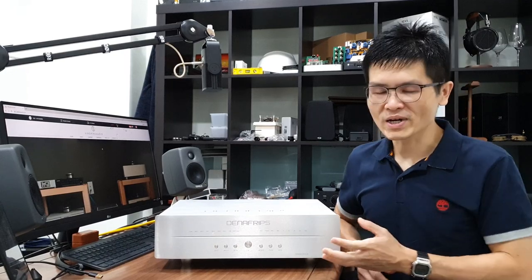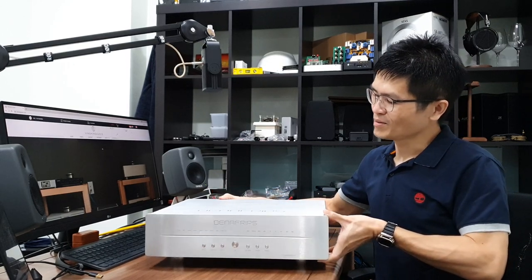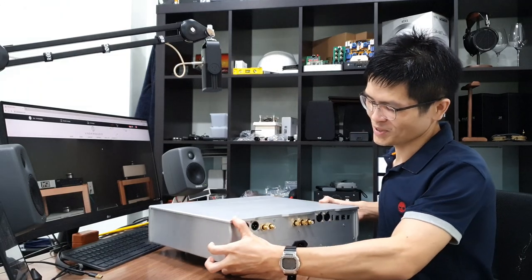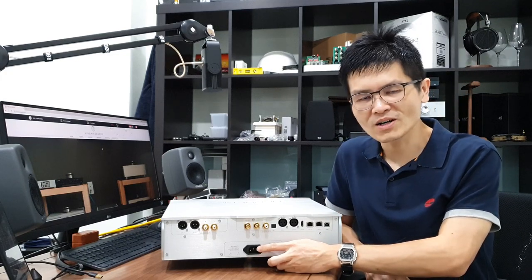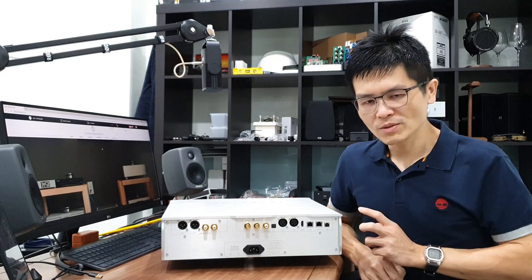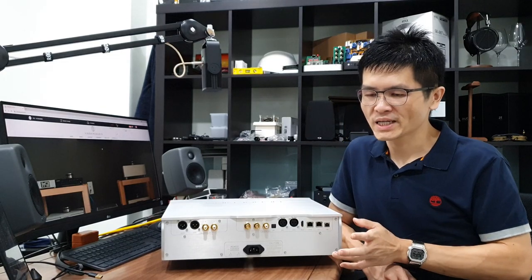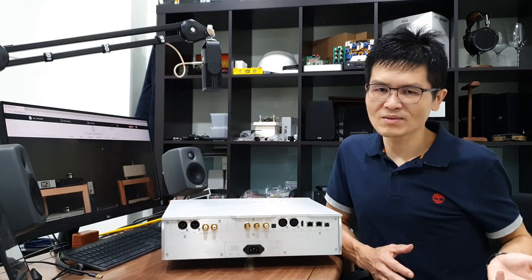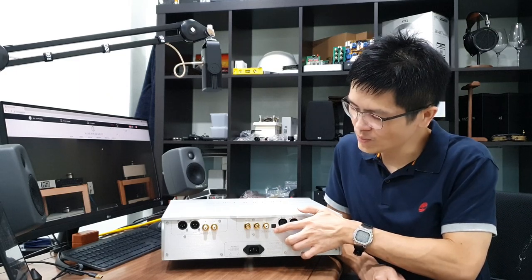That's about it for the front panel. Let me flip it to the back panel and show you the available inputs. I'll first unplug the power cord and move this unit gently so as not to damage my solid wood tabletop. At the back panel, we have an IEC inlet for power cord connection. The digital input is on the right side and the analog output is on the left side. For digital inputs, we have USB input, I2S over two RJ45 and one HDMI — note that I2S here is not a typical RJ45 network connection or a typical HDMI multimedia connection; please refer to my I2S setup guide video. We also have two AES/EBU inputs, one optical input, and one coaxial input.